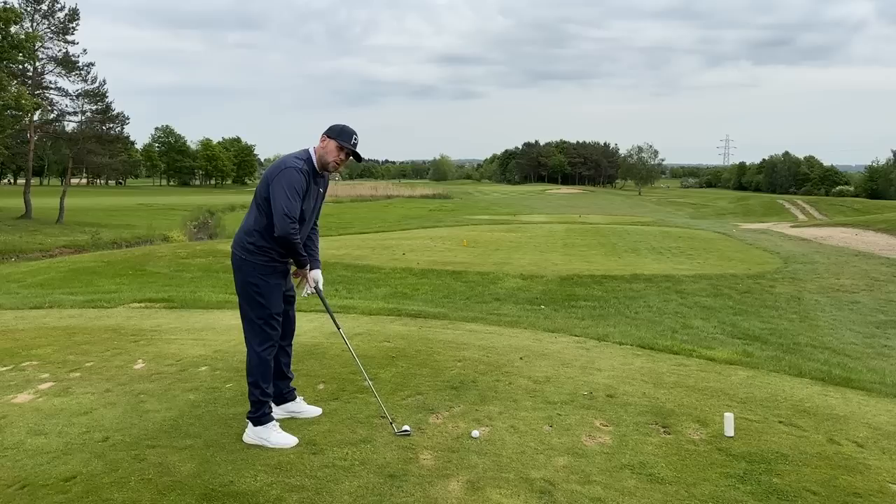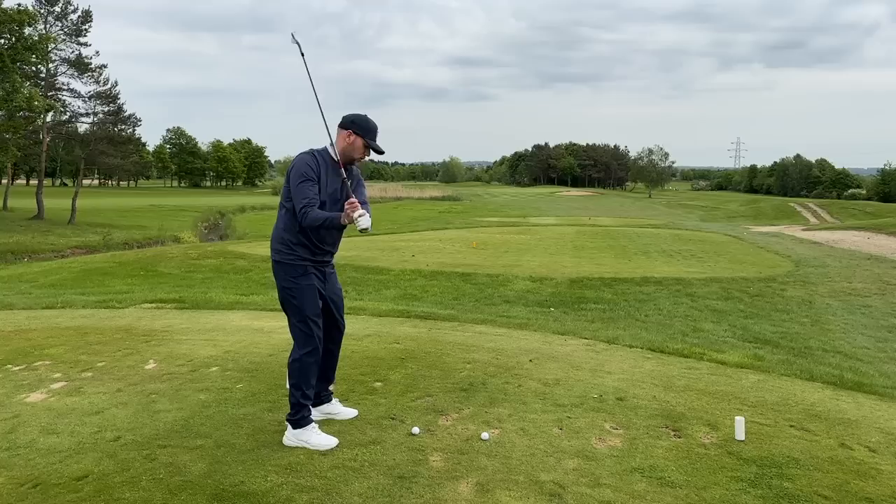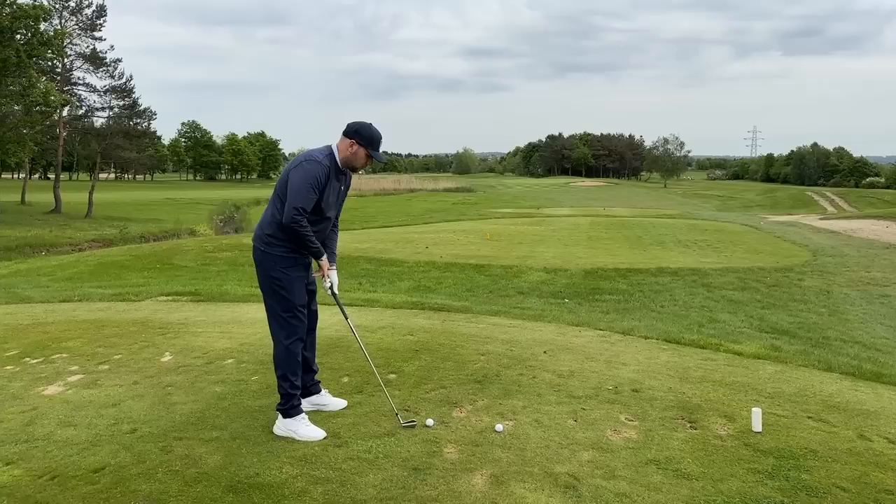Once we've got our stance width shoulder-width apart and the ball position consistent, we want to think about how far we are away from the ball. A good reference is from your thumb to your pinky to the butt end of the club. From here, your arms should hang naturally and straight down — not out wide, not straight, and not between your legs where we start to see people picking the club up and making more of an axe motion rather than a golf swing.